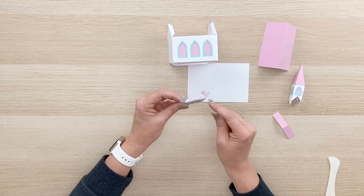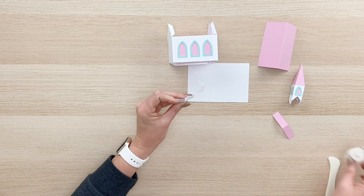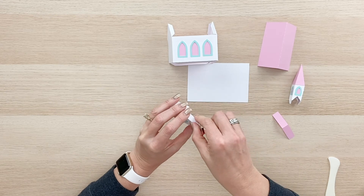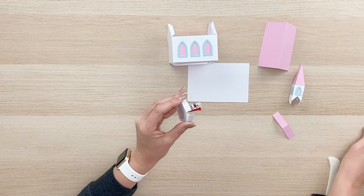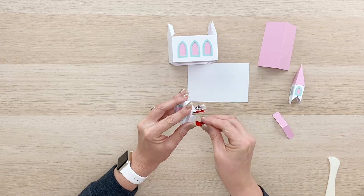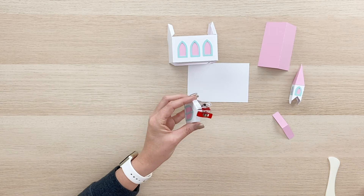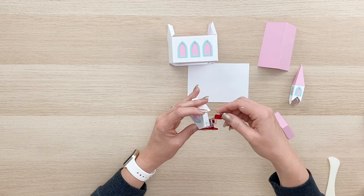So first let's just go ahead and put a little adhesive on these two tabs here. I'm going to use these clips to hold that the way I want it. Just line that up with the front of the doorway there. And we'll just let that dry for a minute.